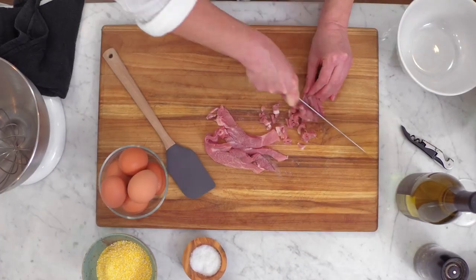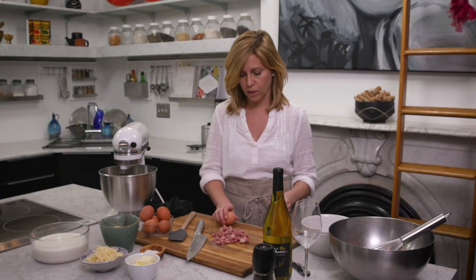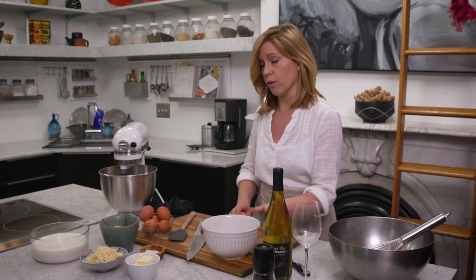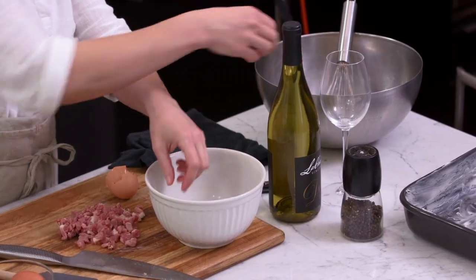I'm gonna go ahead and separate my eggs. I have six total eggs — I need three yolks and three whites. I'll put my yolks in here and put my whites in my stand mixer and whip them up.